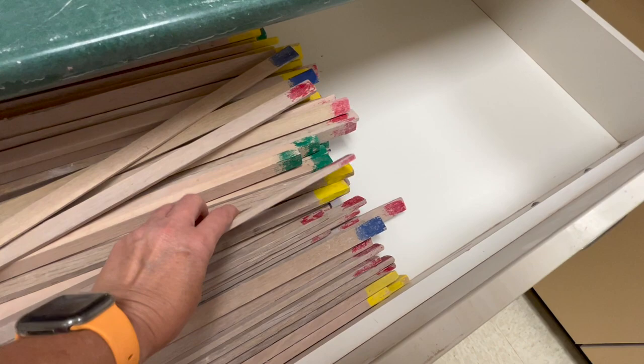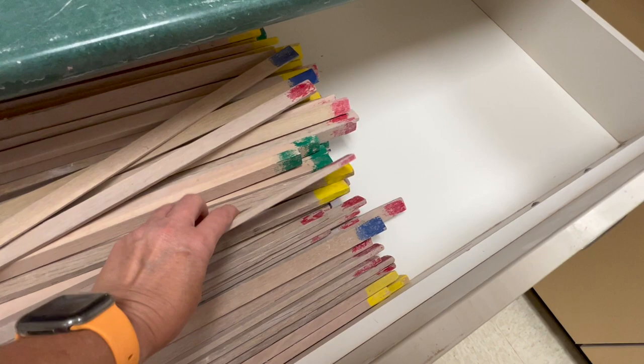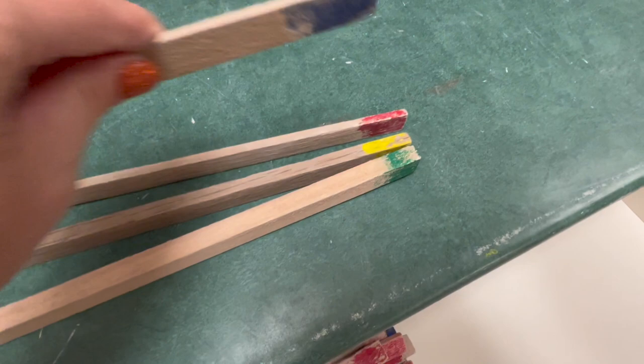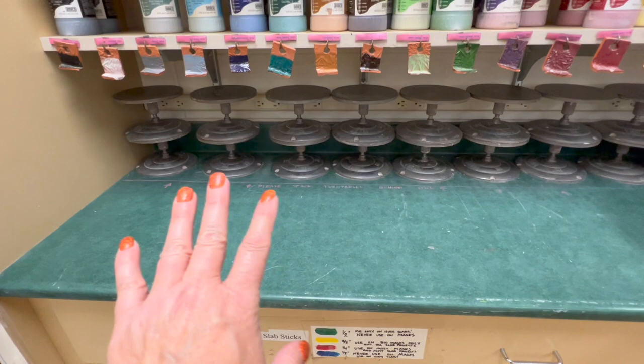These are my slab sticks. I color-coordinate the slab sticks because believe it or not, children have a difficult time trying to find two sticks that are exactly the same thickness. So I color-coordinate them — they get two blue, two red, two yellow, two green. As soon as I did that it made such a difference in their understanding.